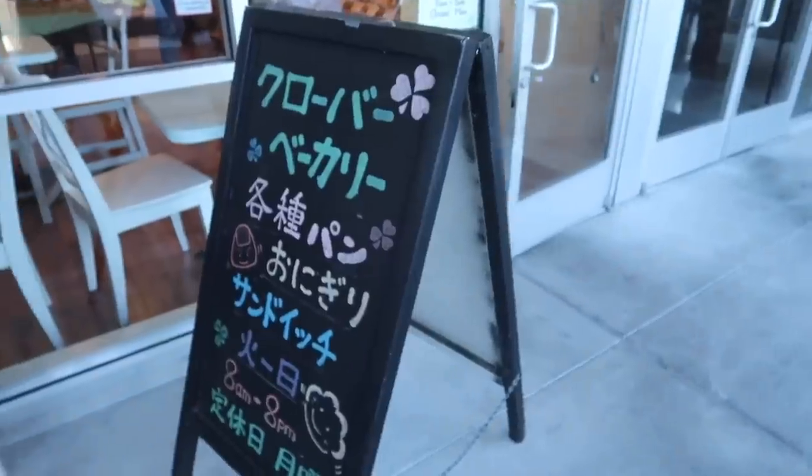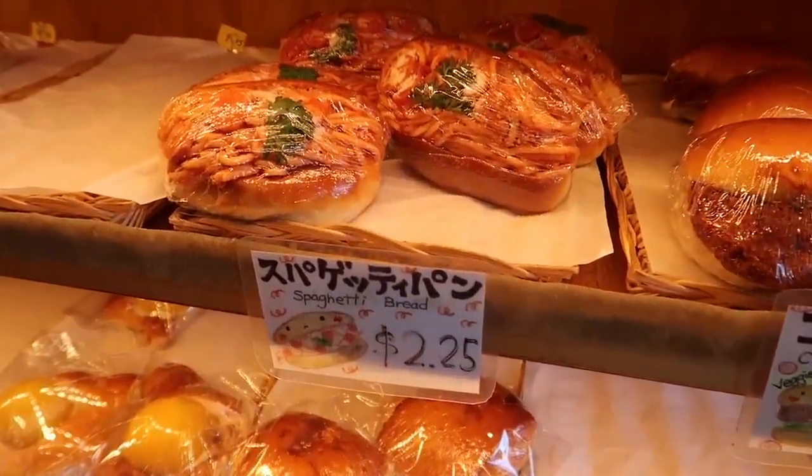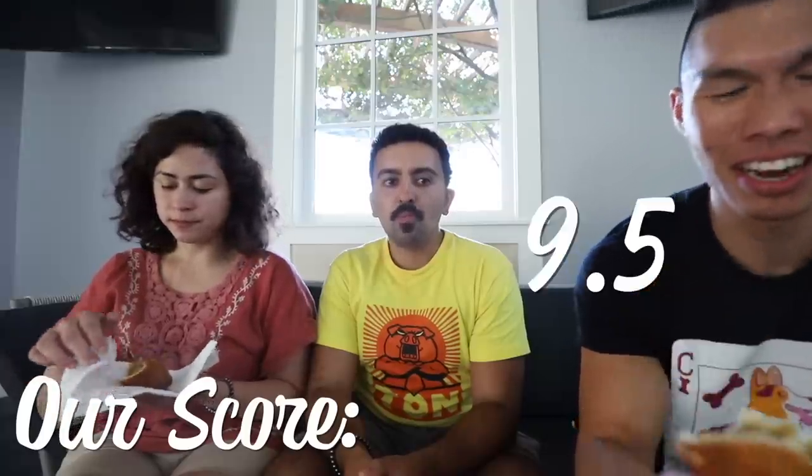Next food! Clover bakery. These look so good. Spaghetti bread, chow mein bread, fried curry bread. I think the main one that you would see on the street is this curry bread. Oh there's actual curry inside. Smells good. It is really good - it's like a doughy samosa. I'd say like a 9.